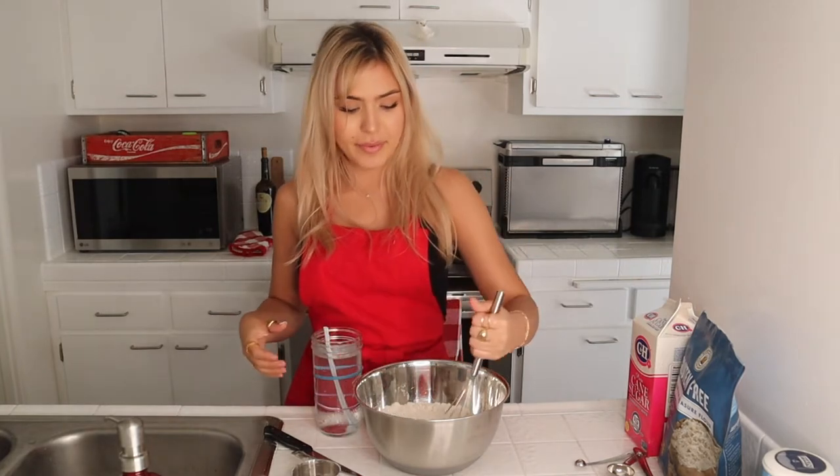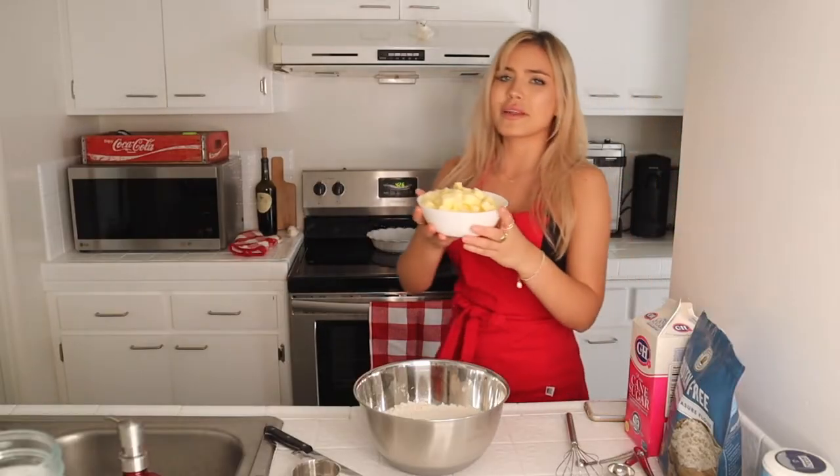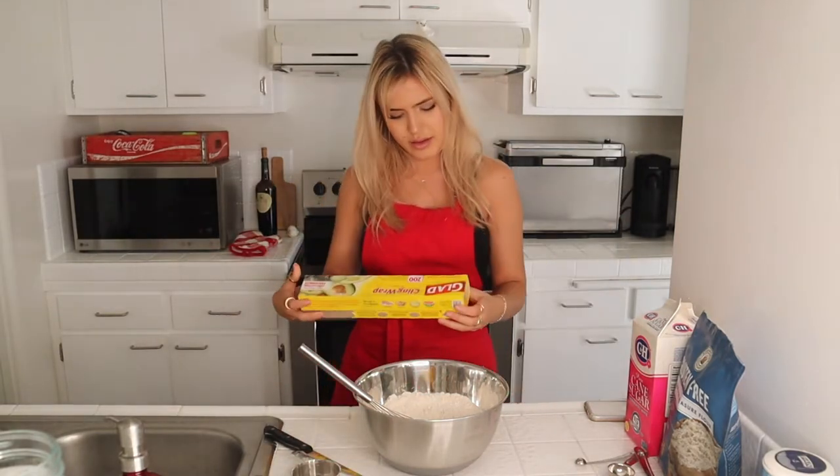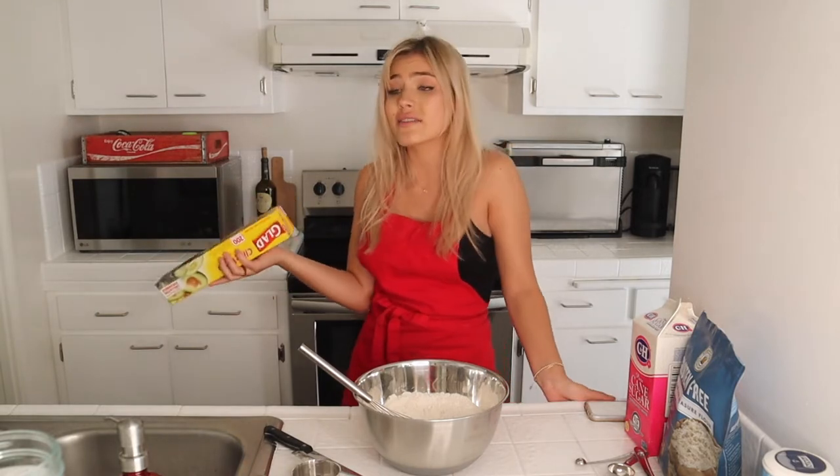Also, blueberry pie — you have to have it with vanilla ice cream. That's just non-negotiable. How cute is this little bowl of butter? So cute. I just want to pop it in my mouth, but I'd get sick. You also need saran wrap — I couldn't think of what it was called for a second. After the next step when I add the butter in, we're gonna ditch the whisk and only use our hands. I currently have one white nail — I need to get my nails done.